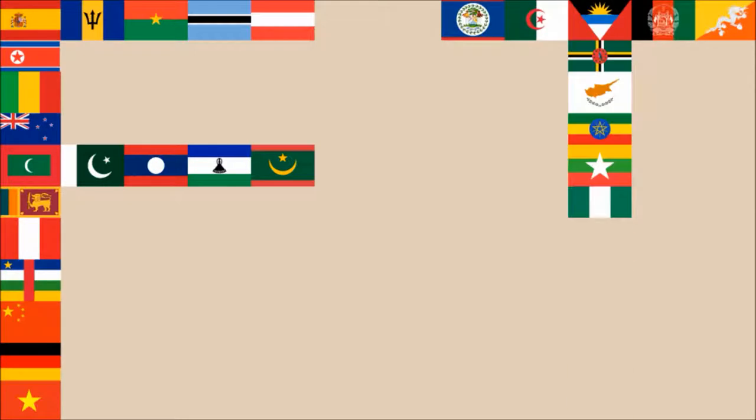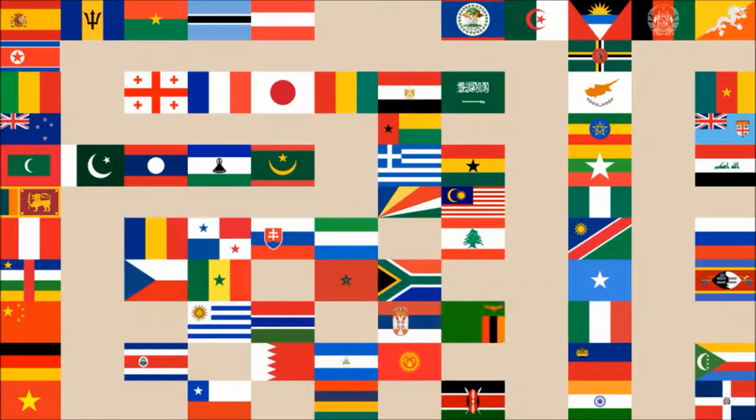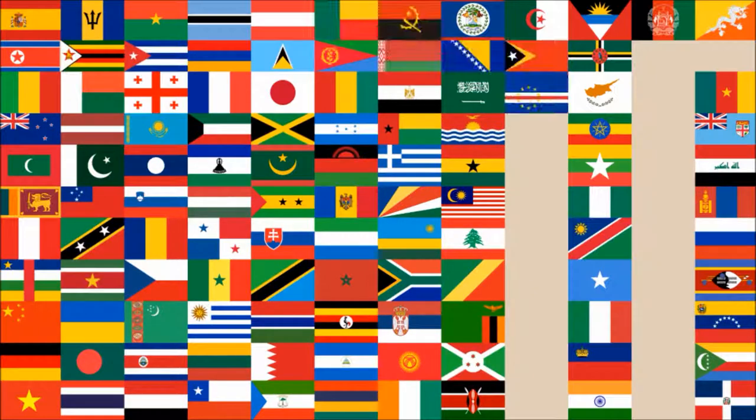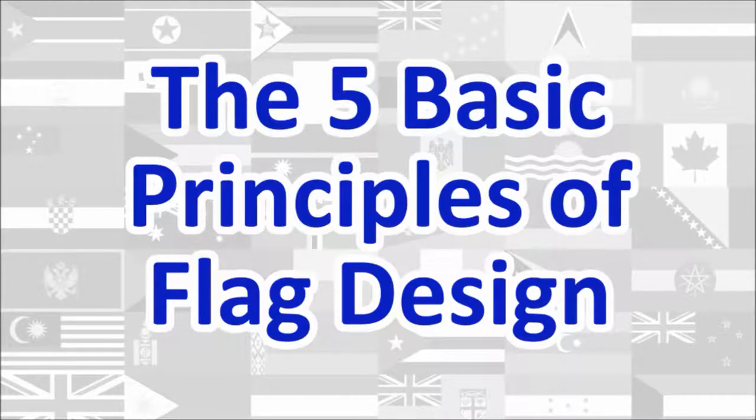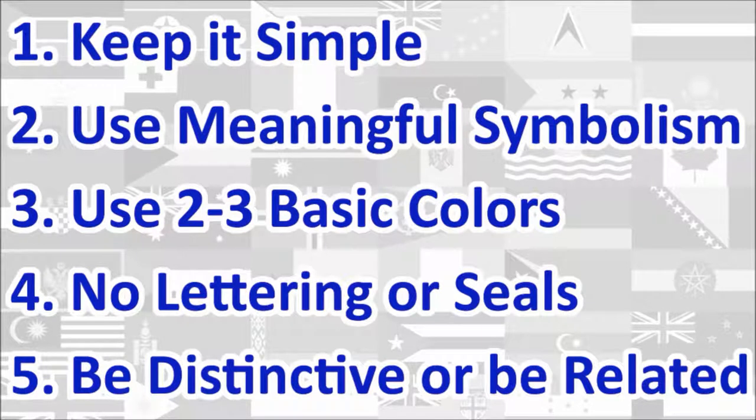Hi everyone, today we'll be reviewing the National Flag of Burundi. The review will be done using the five basic principles of flag design as outlined in the book Good Flag, Bad Flag, written by Ted K. and published by the North American Vexillological Association. Here is a quick rundown of the five principles. We will review the flag under each principle and give a score out of 10 for each.